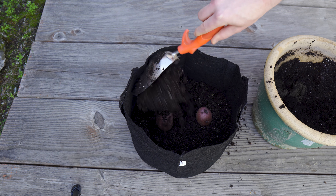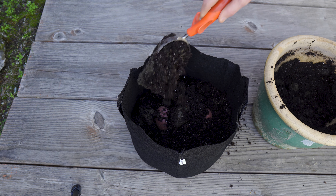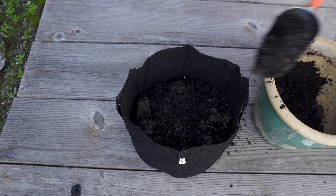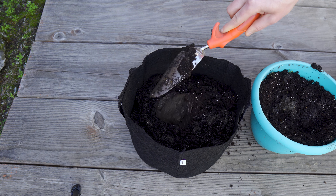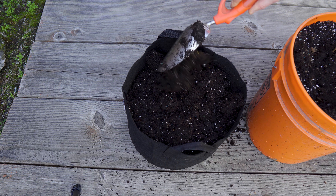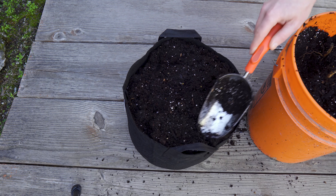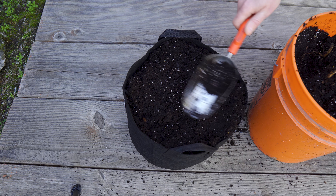Two potatoes is about the most I want to grow in a grow bag that's five gallons. If I put more potatoes in here they would get very crowded and probably not grow very well. So those two potatoes are now in the soil and I'm going to keep filling up this grow bag with soil from the different pots I have around the yard, all the way to the very top, so there's about six inches of soil above the potatoes.